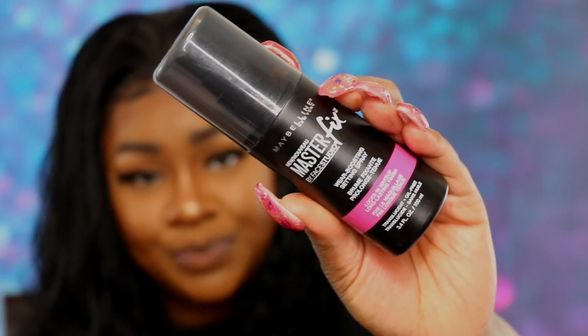So I feel like this is gonna be a Maybelline haul, which is crazy. I picked up the Master Fix by Face Studio — this is Maybelline. It says 'Locks in Your Makeup Wear Boosting Setting Spray.' I used it today and the foundation is super matte. To me, this spray gives more of a dewy finish, so matte and dewy just creates a satin look — that's why I'm not super dry looking. If you have a matte foundation that feels too matte, this is the spray. They're from the same brand so I knew they'd work together.